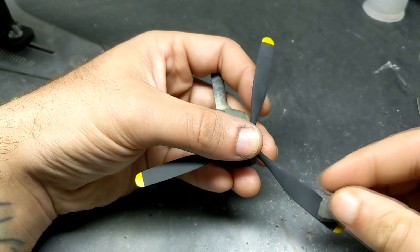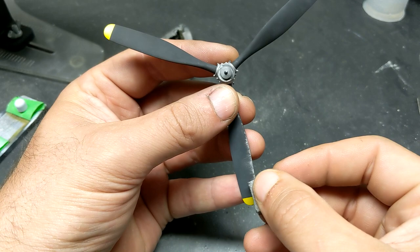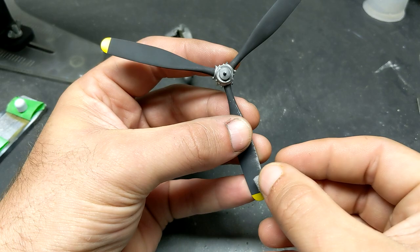For the worn effect on the leading edge of the propeller blades, I simply used a sanding sponge to sand down the black paint on top of the silver paint underneath. Using a sanding sponge gives you a lot of control over how much wear and tear you're putting down on the aircraft.